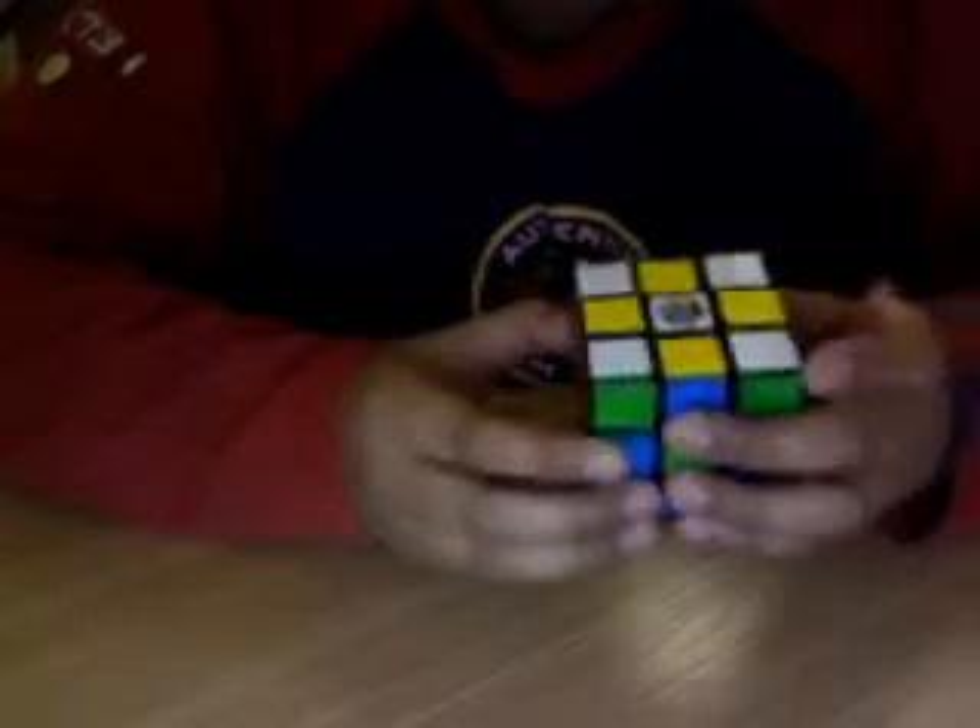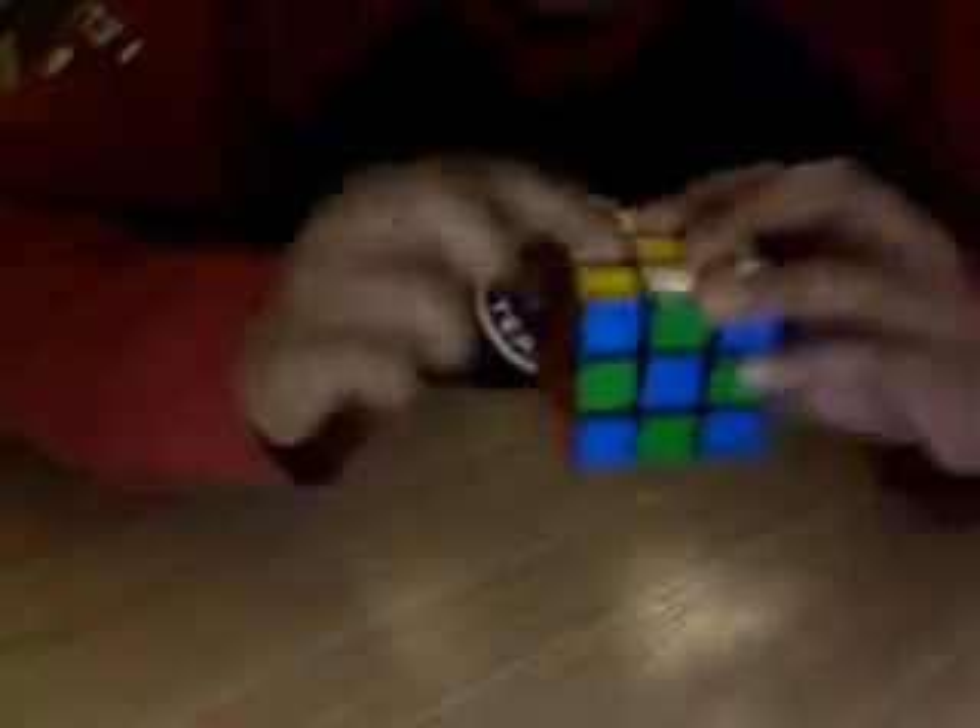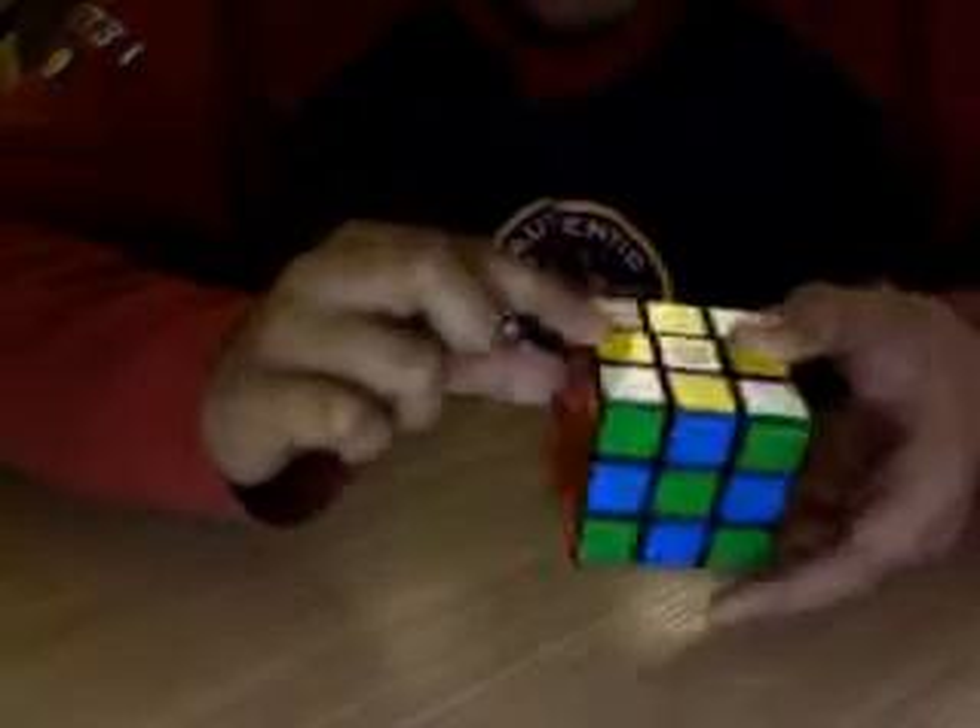Now, to solve this thing. First, you gotta do this. You gotta line up this to this. This yellow part to this yellow part, like that. And then this yellow part to this yellow part.